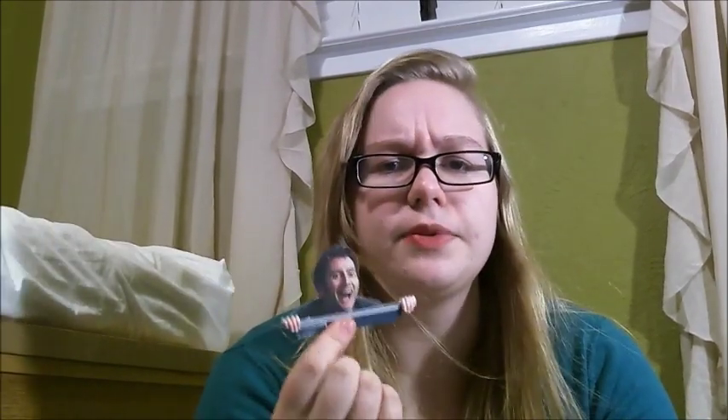They're actually really simple to make. I'm hoping that David Tennant never finds this video, and if he does, and I'm speaking to you now, David — I regret nothing.